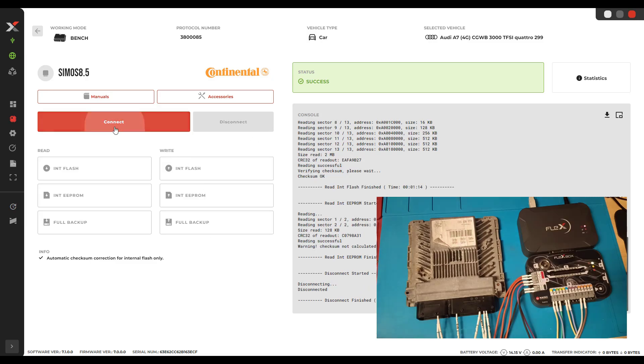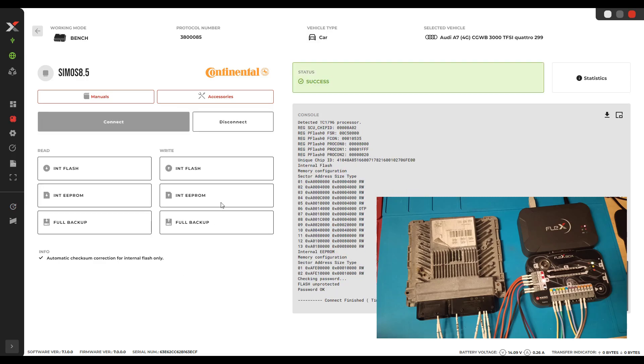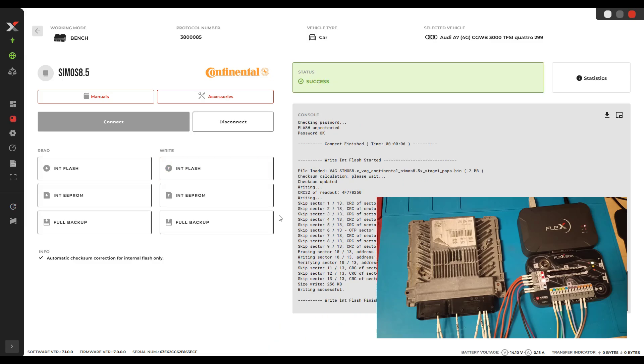Now I am back. Let's connect it again to the ECU. The writing was really quick — writing is much faster than reading the ECU. Don't forget to disconnect.